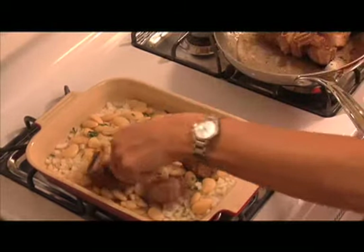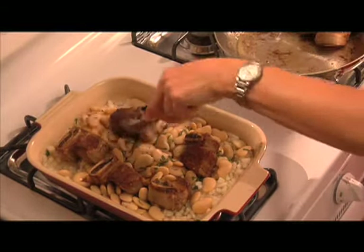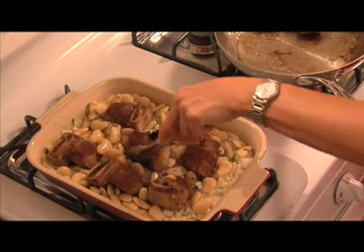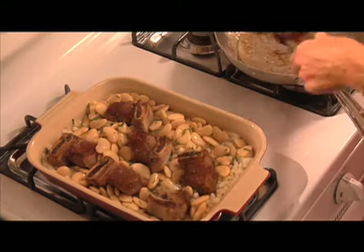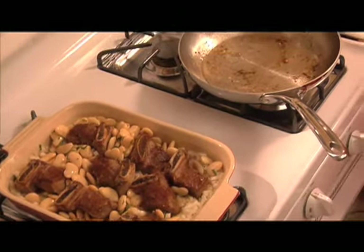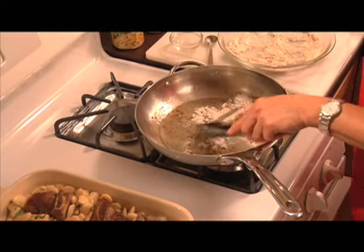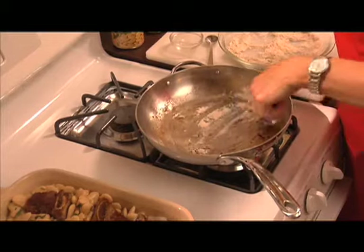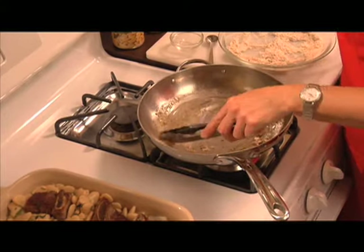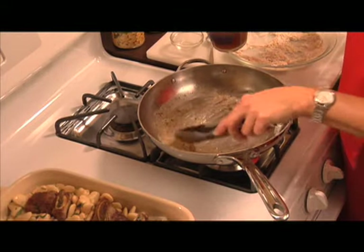This meat looks so yummy. Tuck them in there a little bit, and then we will add a tablespoon of flour to our pan — the heat is still on. I'm going to scrape up the brown bits; this is all the good stuff at the bottom of the pan that we're going to make a little sauce with. Then we're going to add two thirds of a cup of either water or beef broth.